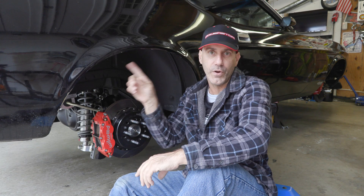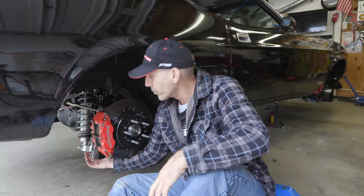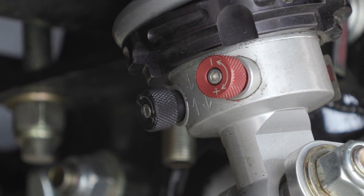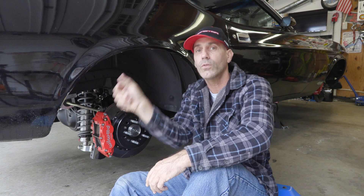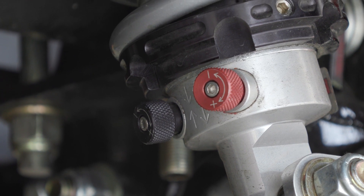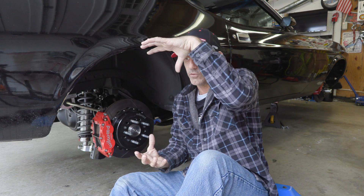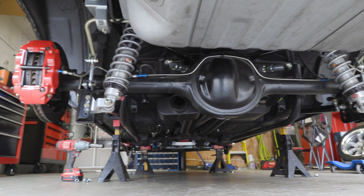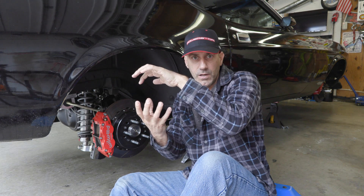My shock settings right now: I have three clicks on the red rebound knob — three clicks from all the way left, or as fast as the shock will go. And I have one click on the black damping knob — one click from all the way left. The black damping knob controls how much force it takes to compress the shock on impact. The red rebound knob controls the speed of how fast the shock extends back out after hitting a bump. Right now that feels really good to me, and we'll continually dial that in.